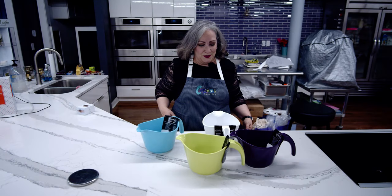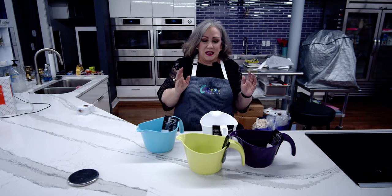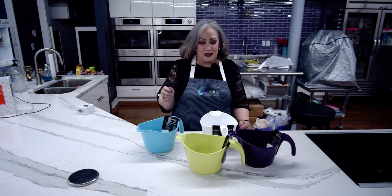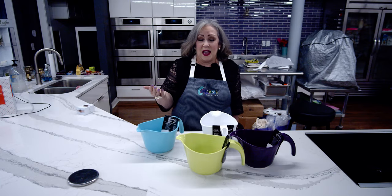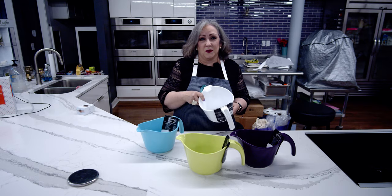This is Mary Beth Gard down at Capers, and I'm so excited about these batter bowls because they have special features you usually don't find. Usually if you're making batter and you need to put part of it in the microwave to soften or melt, you'd have to use a glass bowl — but these are microwave-safe batter bowls.